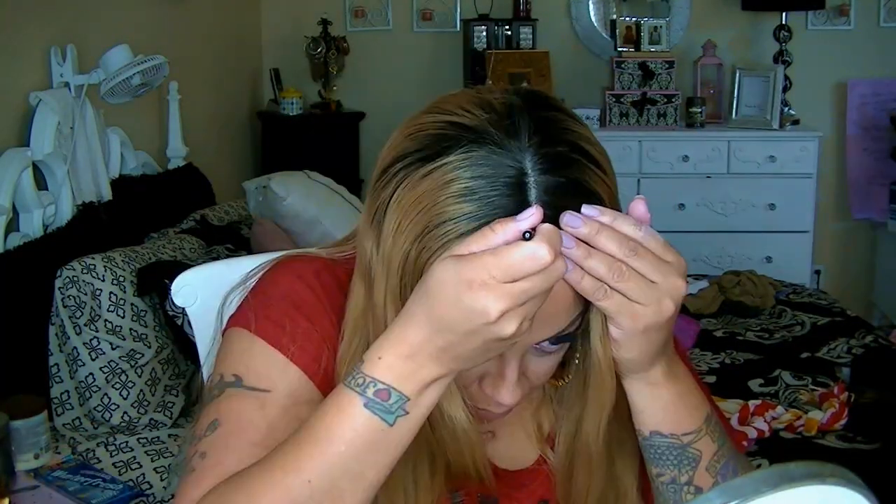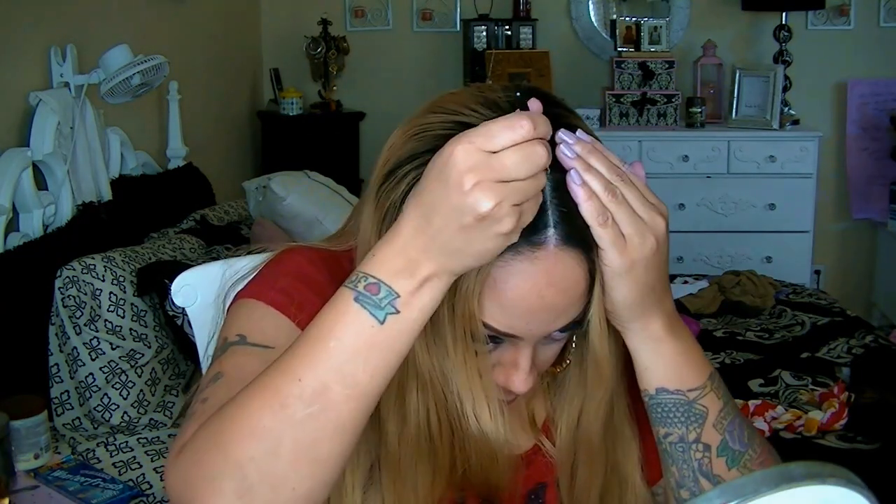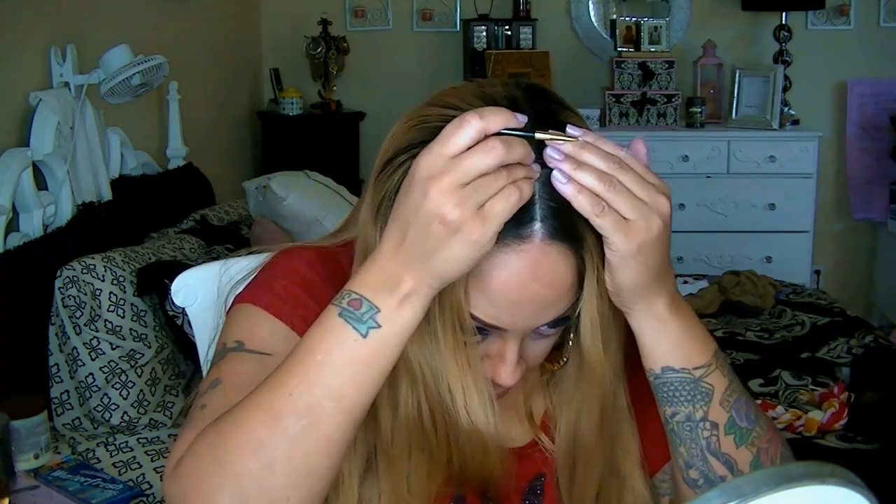I did wash the wig beforehand because it came pre-curled and I wasn't feeling those curls — they were just kind of like factory curls. So I went ahead and washed and conditioned it. Also, what you don't see on camera is I did put some layers in this unit because it's really thin and not as full — there's not a lot of hair in it.